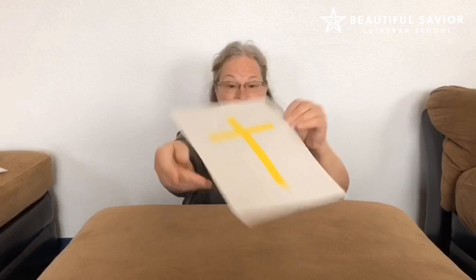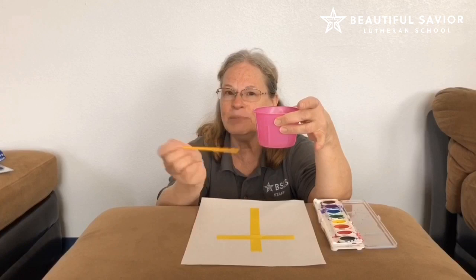Okay, then ask to use some paint — you can use whatever paint you want. Remember, if you're using watercolors, just a tiny tiny bit of water is all we need, and we go from the water to the paint to the paper.